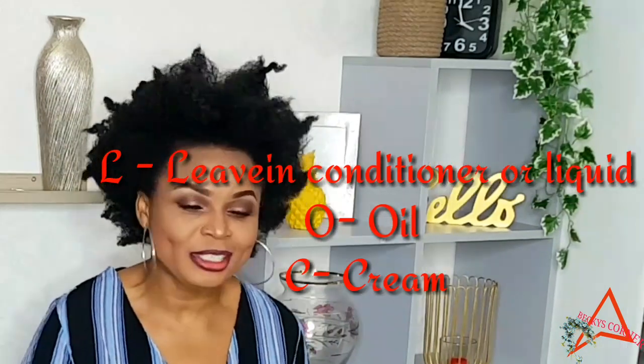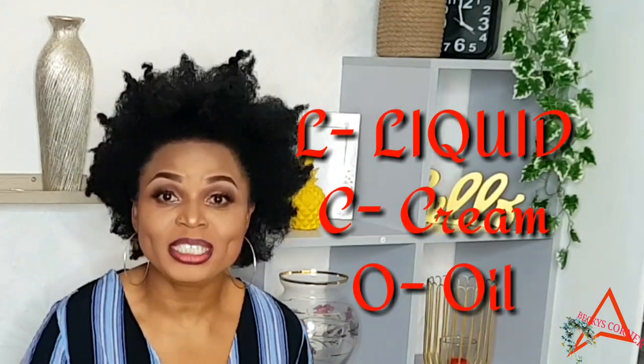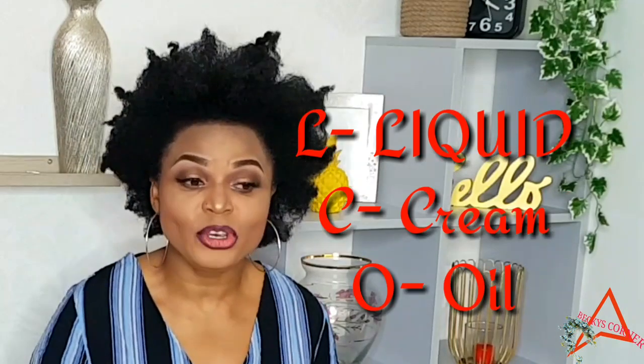There are tons of videos on YouTube on how to moisturize your natural hair. I also have a video on that, which I'll link in the comment section. On a daily basis, you want to give your hair the moisture it deserves. You can moisturize your hair using the LOC method — liquid, oil, and cream. I just made a video of a natural hair spray. You section your hair, spray it, follow with oil, then use your cream. My cream is shea butter, and I also have a video on how to prepare a shea butter mix.